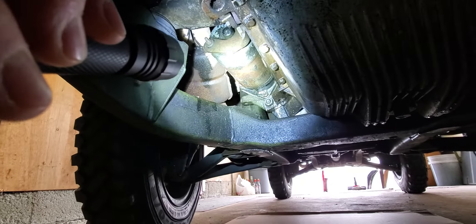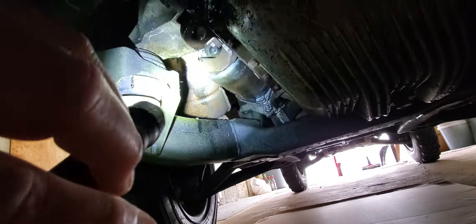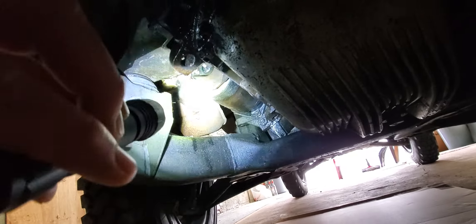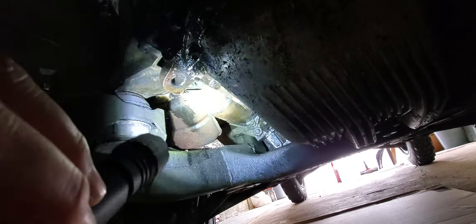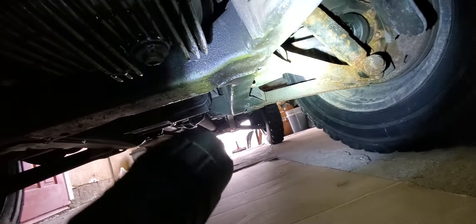I'm gonna get the starter off so I can have this thing running by the end of the month or the beginning of March, so it can move on its own power to go to Scott's. Looks like there's just those two bolts — take it apart, clean it, and if it doesn't work I'll replace it with the other one. This thing is actually not in that bad of shape — everything's there, it's just surface rust.